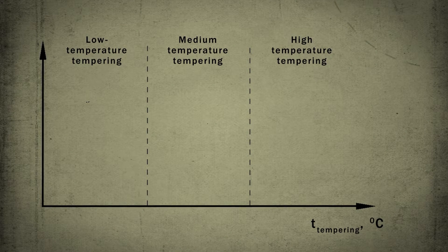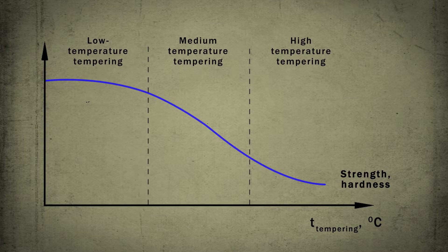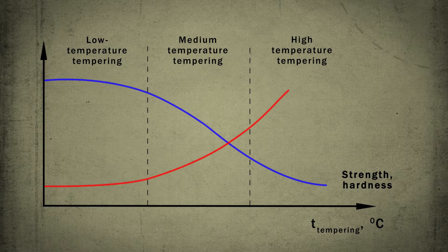As the heating temperature rises, the strength of the steel usually decreases, while the ductility increases.